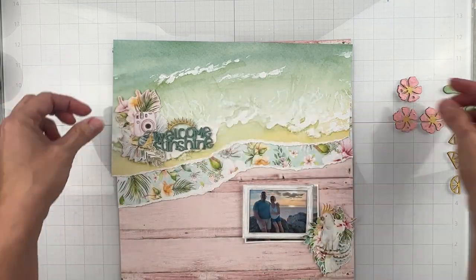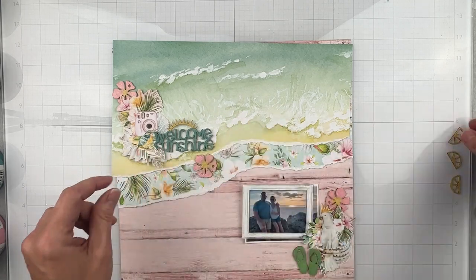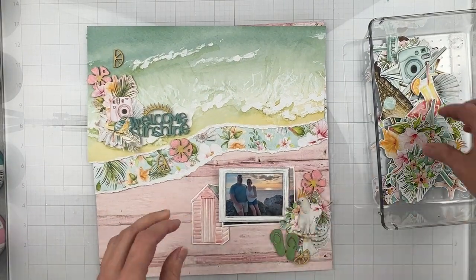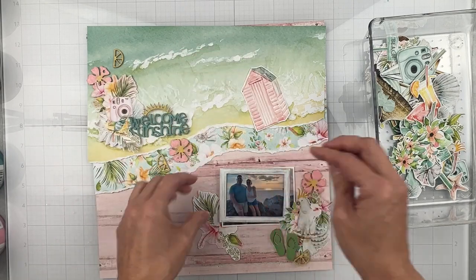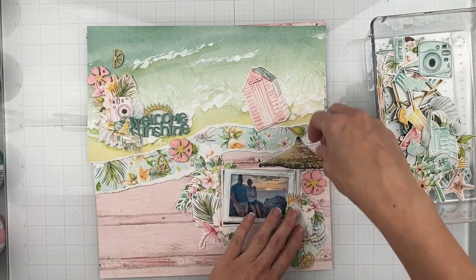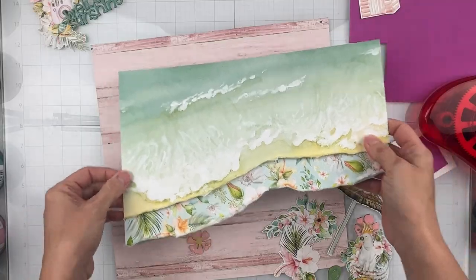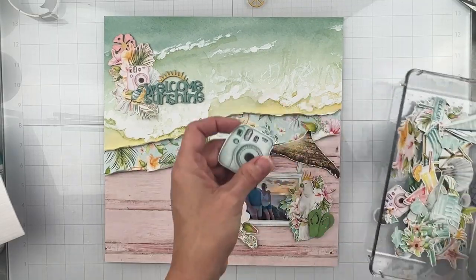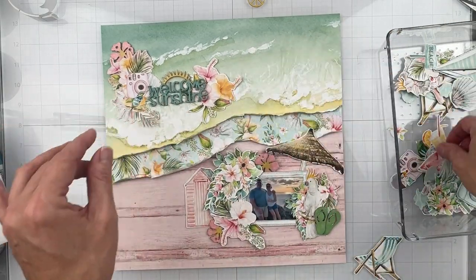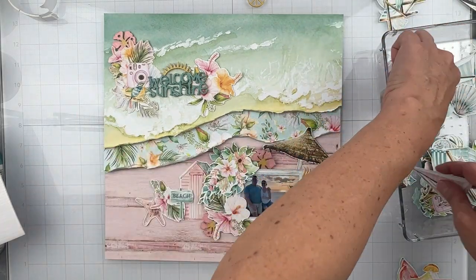I'm going to start messing around trying to get some placement and ideas for where I want my clusters. I end up with two larger clusters. This is my very favorite part — once I have the base of my layout, I want to add all the things I can possibly add. I love those little lemon pieces, the little floral pieces, my title. I also wanted to flip up my little torn edges a bit for more texture and dimension. I love this little beach chair; the instax cameras are just absolutely perfect with this — it all goes together so beautifully.